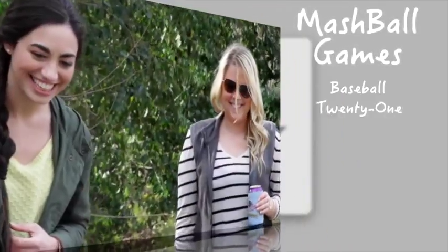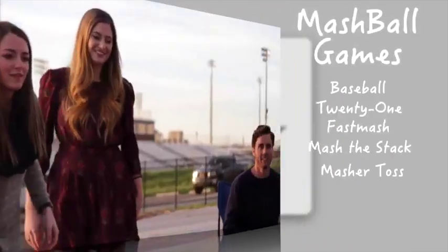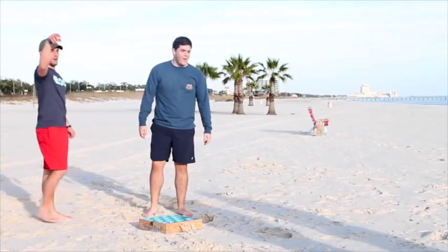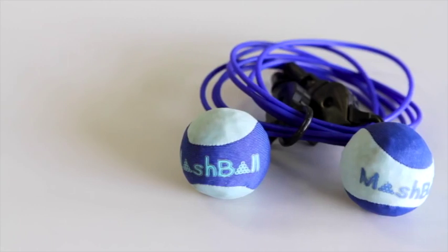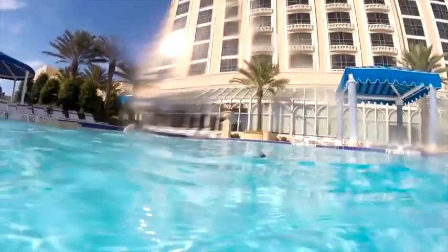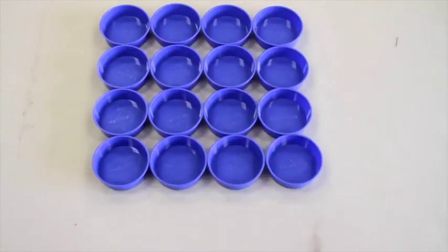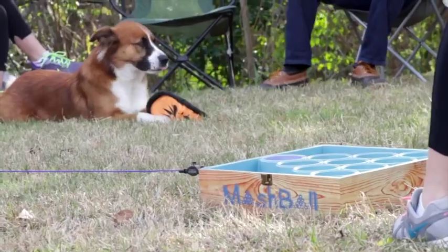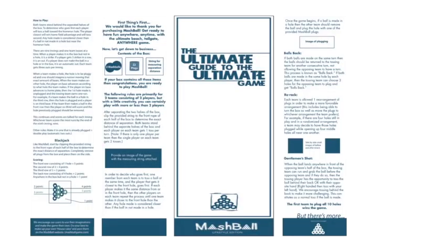Mashball has over five different games that can be played with one Mashball set. But if you want to stick to your favorite, that's totally okay. Mashball comes with two specially designed wind-resistant balls that float and skip in the water, 22 plugs, a measuring cord to provide the precise distance of play, and the ultimate Mashball guide.